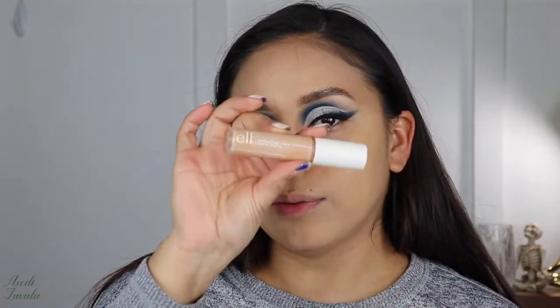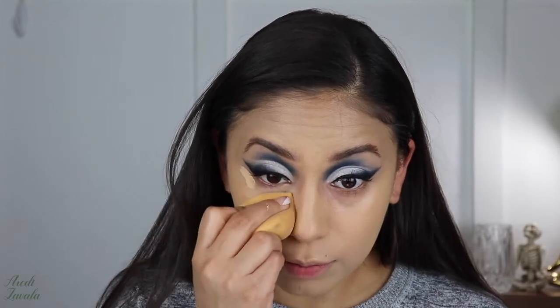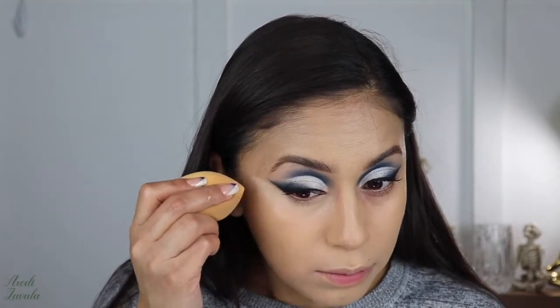I know it looks pretty light on camera but in person it's not as light. For concealer I will be using the e.l.f. Hydrating Camo Concealer. I'm blending it as I add it because I had some trouble with this foundation before — I wasn't sure if it was the primer, foundation, or concealer. I believe it was the primer, but I don't want to risk it, so I'm just adding it and blending it as I go.